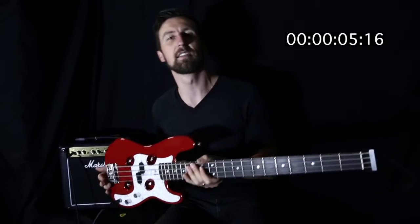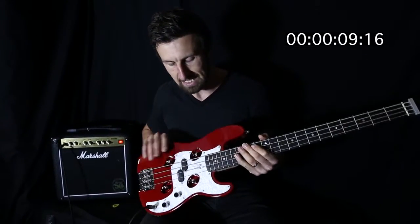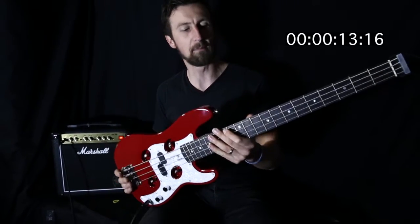Hey guys, Glen Hayworth from Hayworth. I've got the lovely Traveller guitars in my hands today. This is one of their bass models that they do. Really nice bass — it's the TB4P bass, Traveller guitar bass.